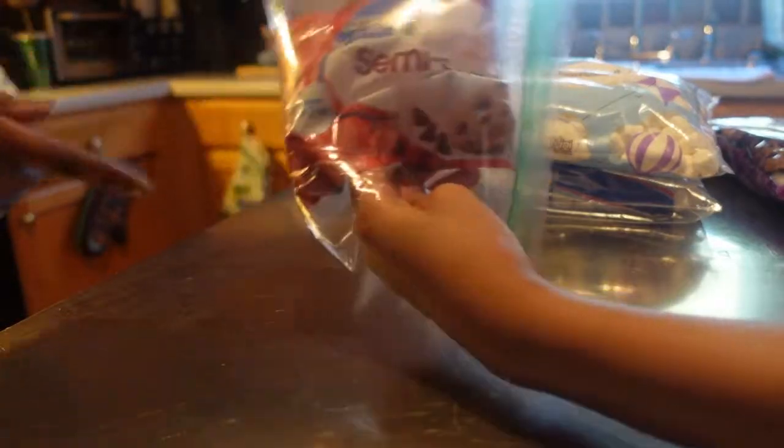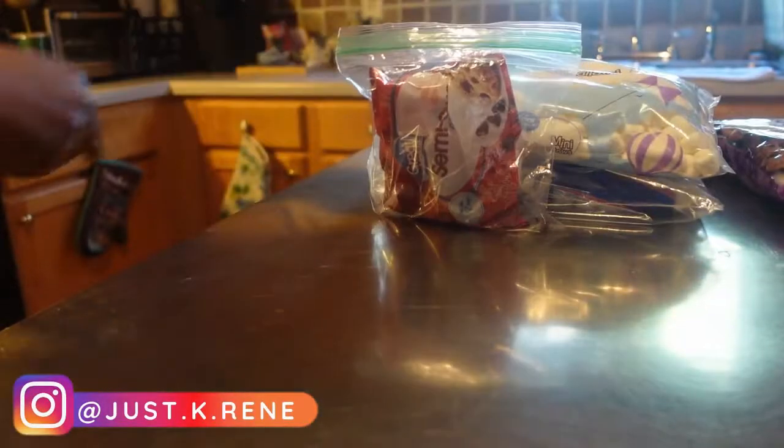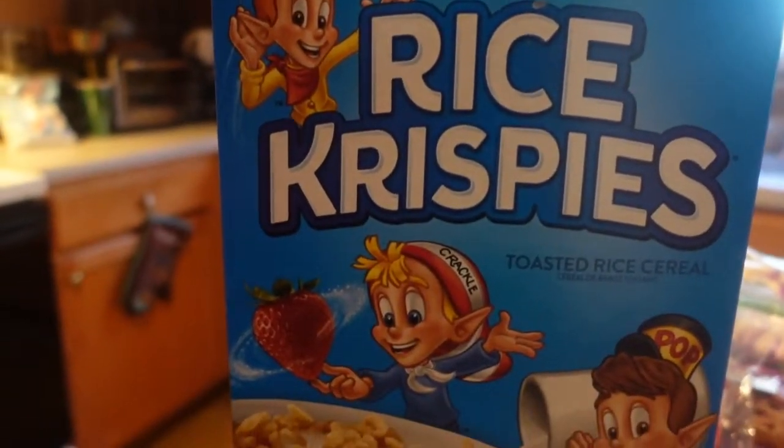I had a bag of semi-sweet chips but my oldest teenager got into these. I bought some cocoa crisp cereal to try it that way, but then it was requested we use regular Rice Krispies, but we're going to work it out.